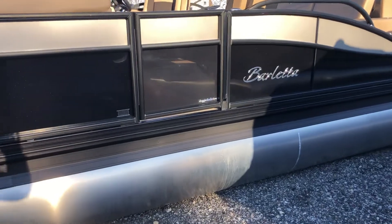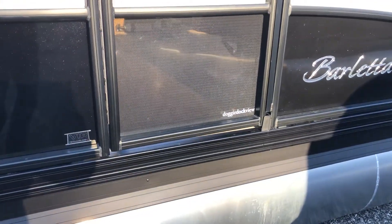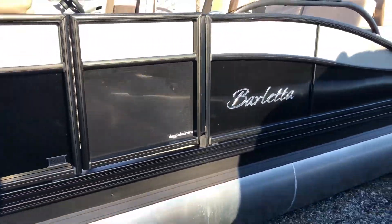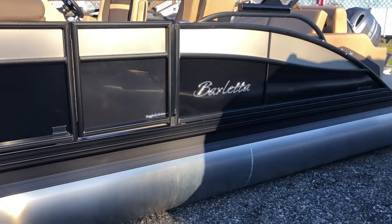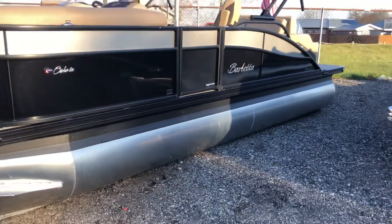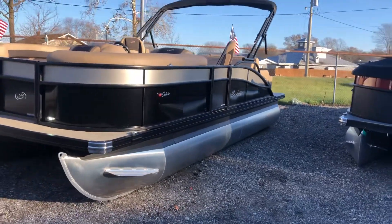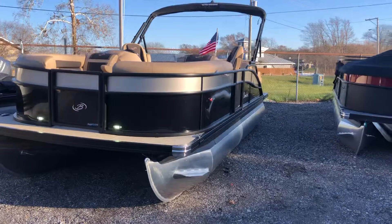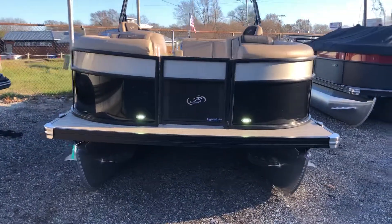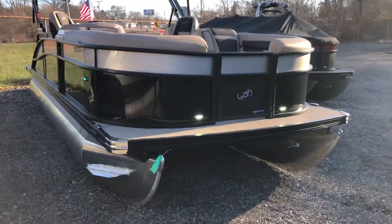Here's our portside doggy dock view door for our furry friends. Power Bimini top is standard on all Barlettas. We optioned this with the ski tow bar and the American flag holder in the back — really ties the look together.